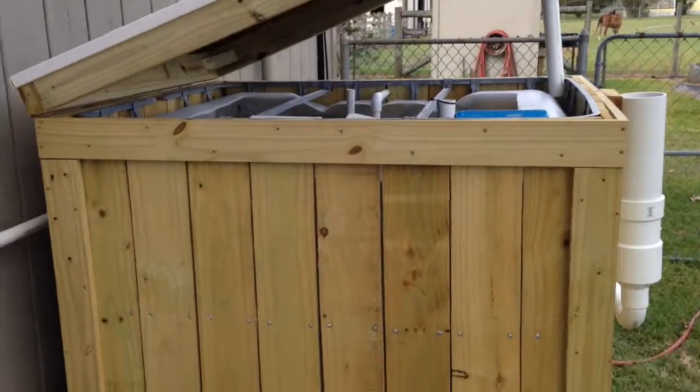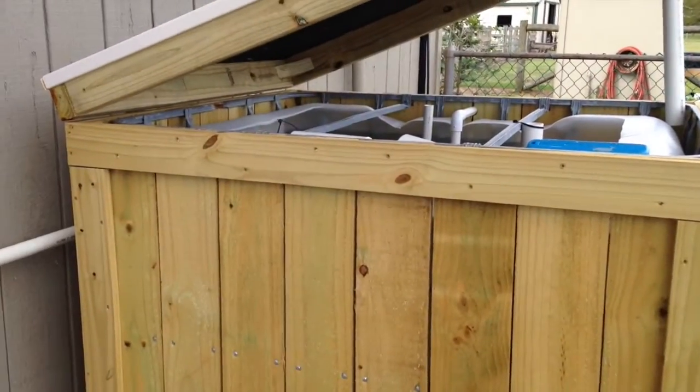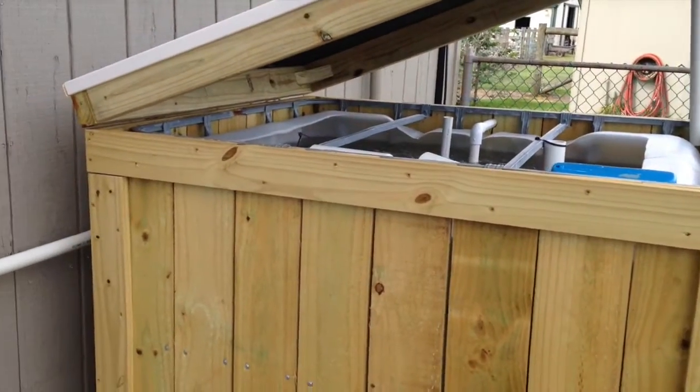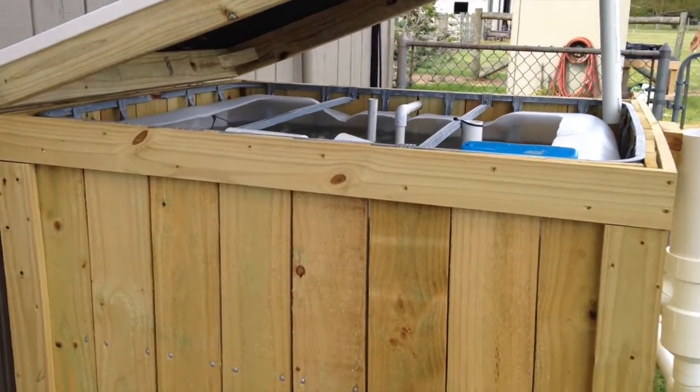We got an IBC tote fish tank. The sides are just covered up with fence slats.